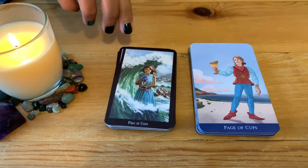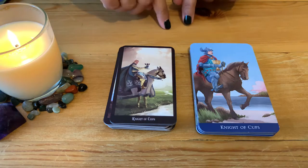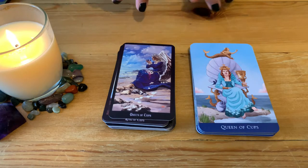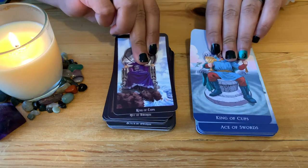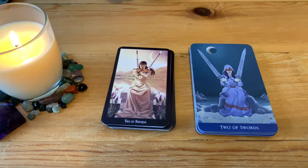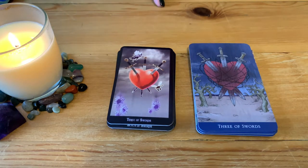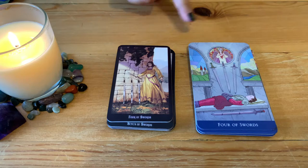Page of Cups — lovely, a small child. Knight of Cups, Queen of Cups — beautiful queens. King of Cups. Now the Ace of Swords, Two of Swords — similar in a way. Three of Swords — beautiful with the fairies around for the Witches Tarot. Four of Swords — interesting, a bit of a difference there.